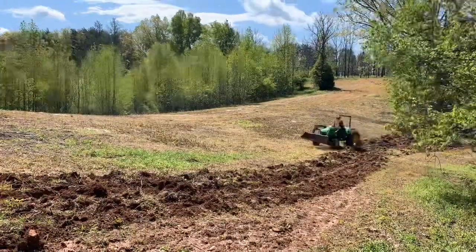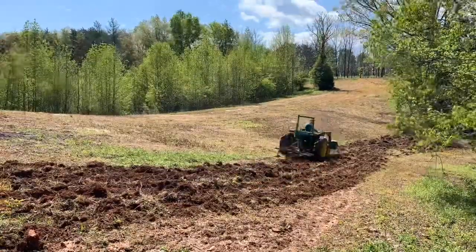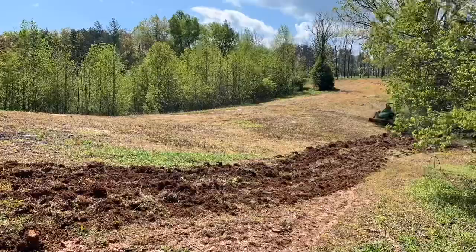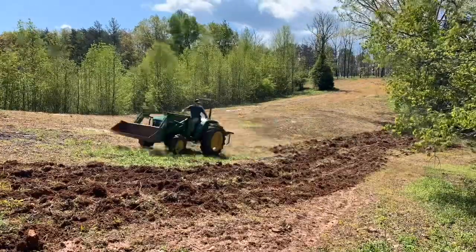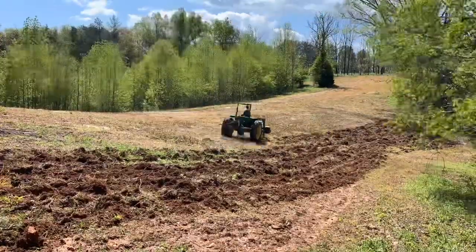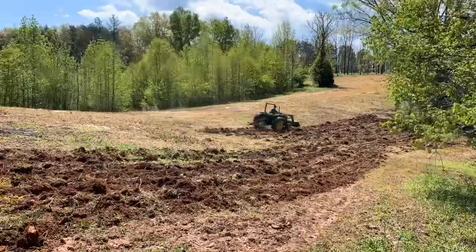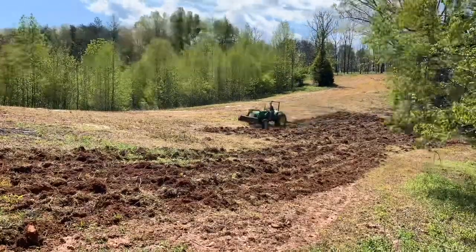To get this seed bed ready for planting, first thing we did was get a soil test from our local extension office and we amended the soil with the proper amount of lime and fertilizer based on the soil test. Then about two weeks before we started plowing, we sprayed this field with Roundup at four quarts per acre and gave it about two weeks for it to turn good and brown.